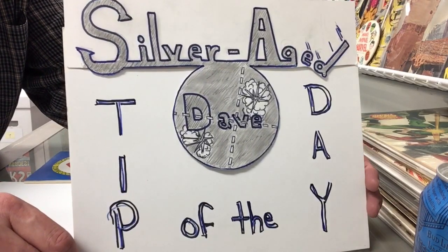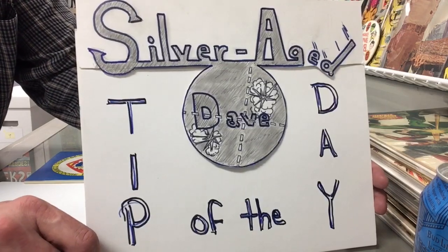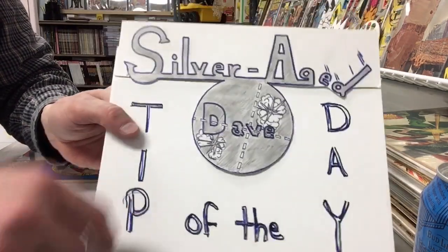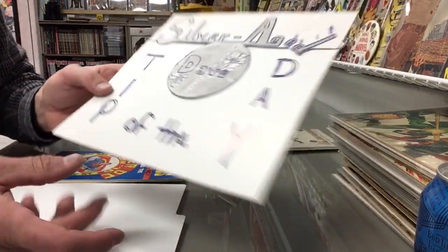Hello YouTube, this is Silver Age Dave. I have another Silver Age Dave tip of the day coming at you. Today I'm wearing the same shirt — that's because I'm making videos like a madman, feeling great.